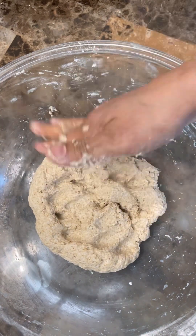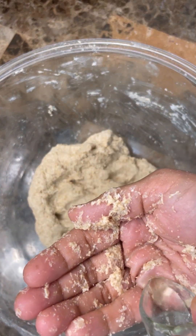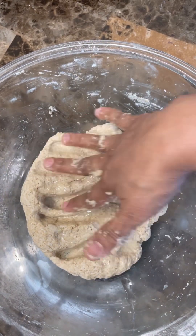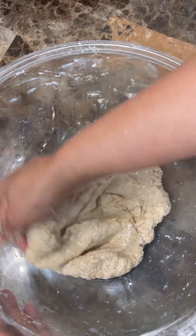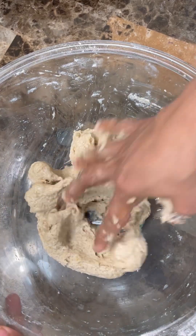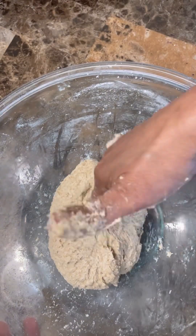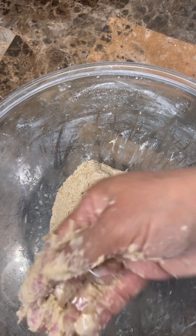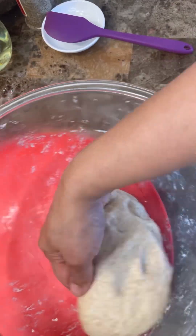So this came together really nicely. Once it comes together, you're going to add in about a teaspoon and a half or two teaspoons of oil and just knead that in. It came together really lovely, soft and nice. Now we want to add some oil again and let it rest.